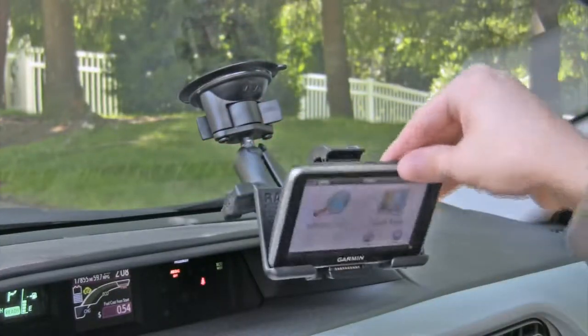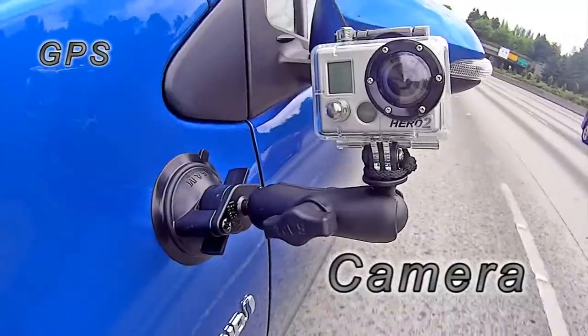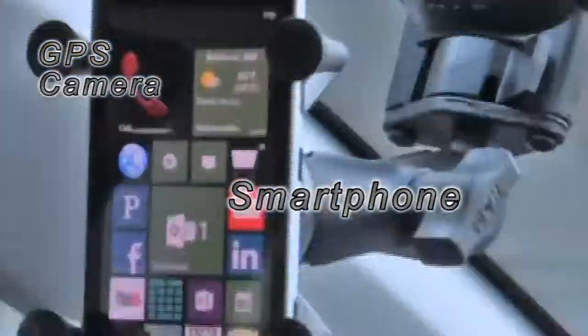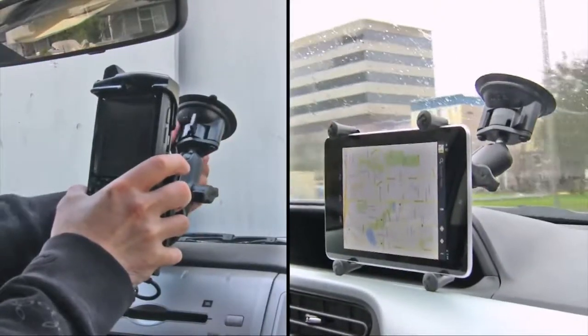Compatible with a wide variety of applications including your GPS, camera, smartphone, tablet, radio, and any other device weighing up to two pounds.